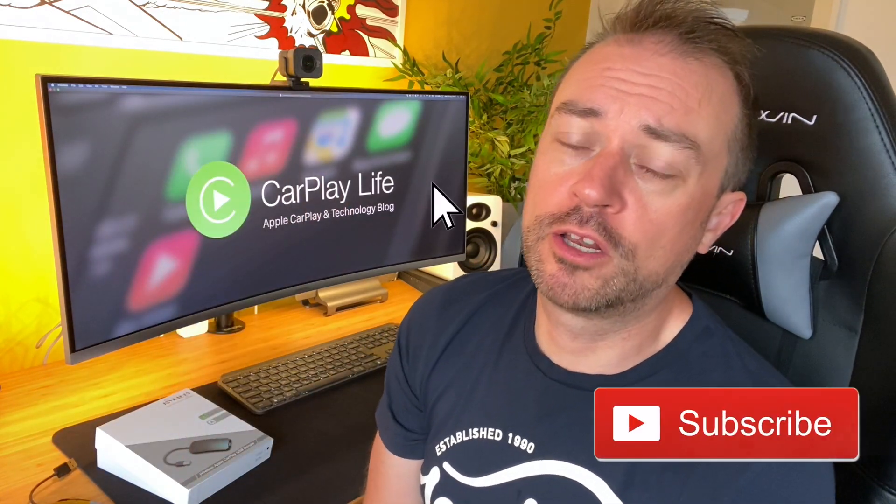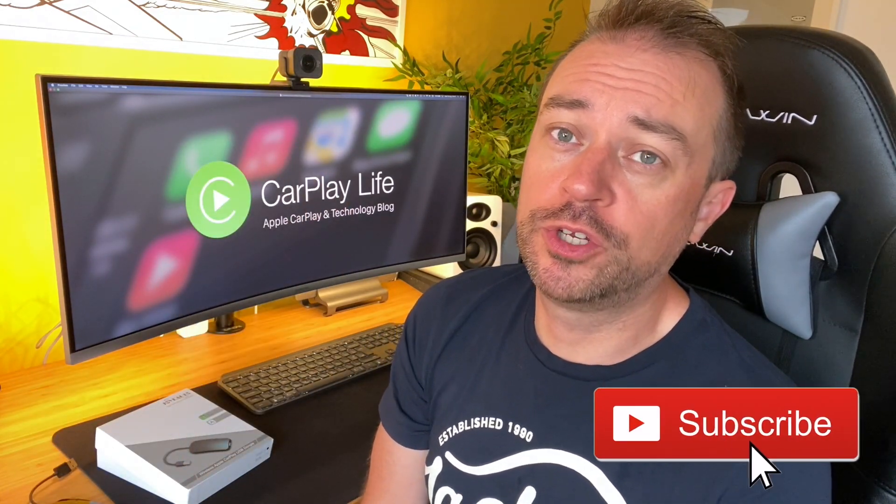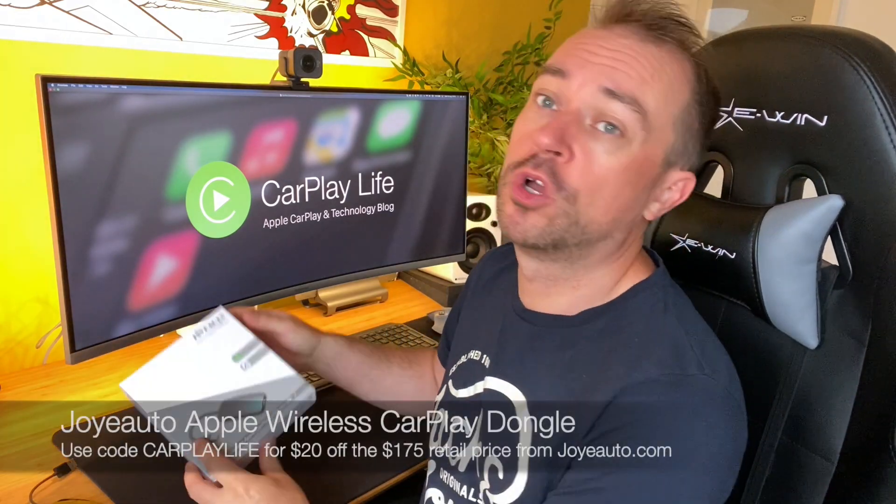Hi, it's Anthony from CarPlayLife.com and today we have a new wireless Apple CarPlay dongle to show you from Joy Auto.